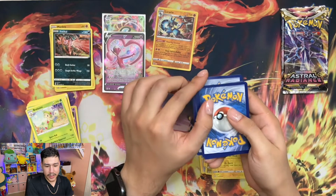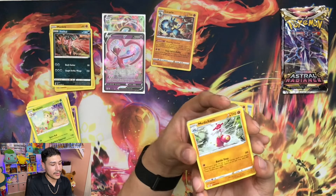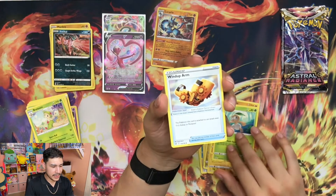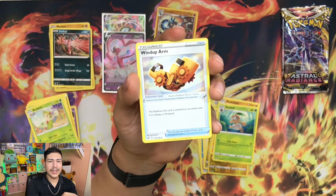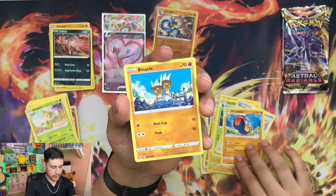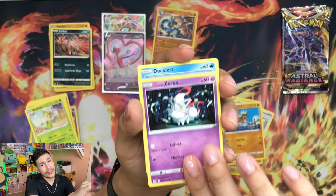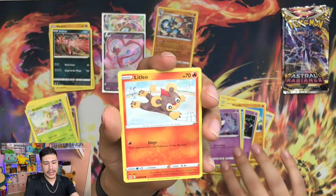We got a little bendy card here - a little fender bender. Hope it's not a really good card. I'm definitely mixing this up big time. Medicham, Windup Arm again. I don't think I had an energy card in this last one either. Suicune - the backstory for this Pokemon is pretty sad. Ducklett, Gastly, Litleo.